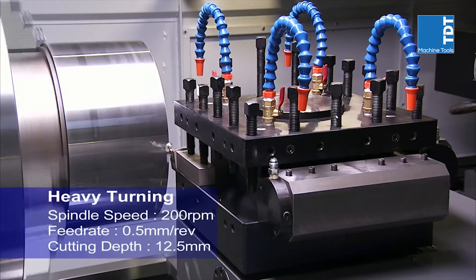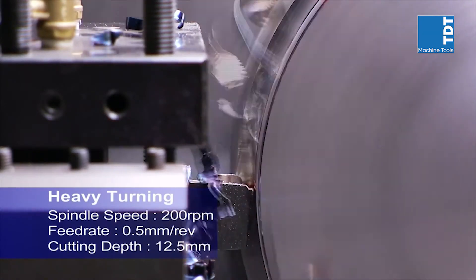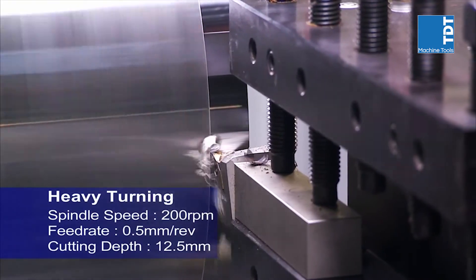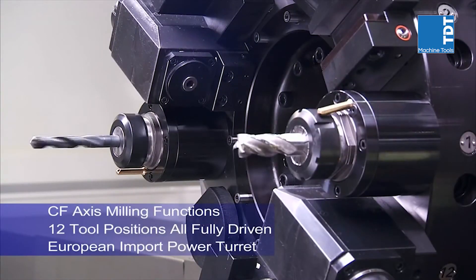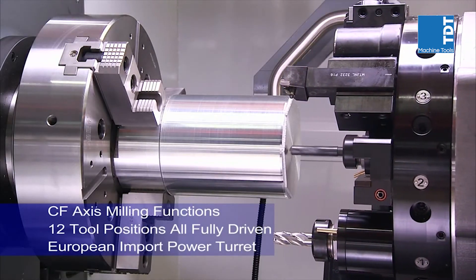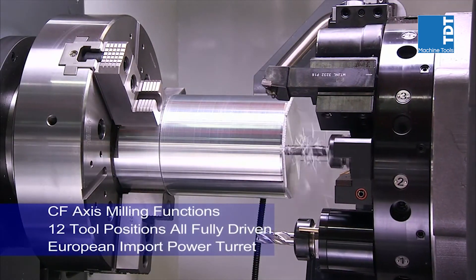The ability to perform all of your cutting in a single tooling setup is key to maintaining accuracy. On this machine, CNC Takang offers the option of a high-precision European power turret with up to 12 driven tools to deliver the C and F axis machining options required for complex work pieces.